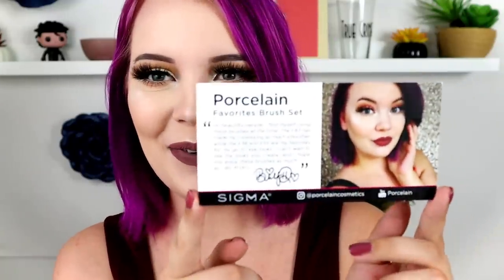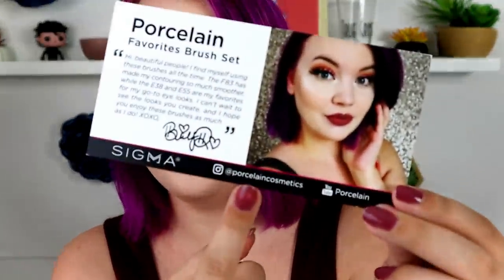It says: Porcelain Favorites brush set — Hi beautiful people. I find myself using these brushes all the time. The F83 made my contouring so much smoother, while the E38 and E55 are my favorites for my go-to eye looks. I can't wait to see what looks you create, and I hope you enjoy these brushes as much as I do. XOXO. It has my Instagram and YouTube channel at the bottom, and the back has information about the brushes I chose and why I chose them.